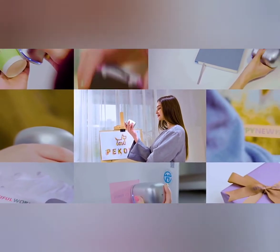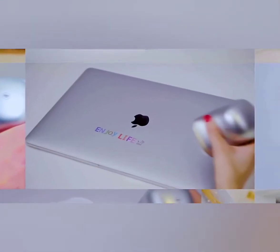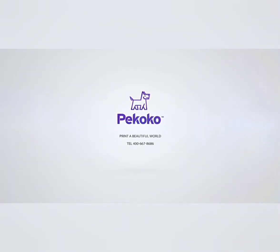This handheld printer is comfortable to hold and flexible to print. The ergonomic design makes it very comfortable to hold and print. Makes a wonderful gift this Christmas.